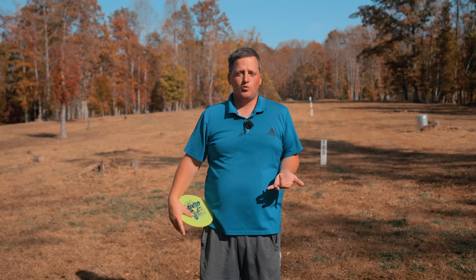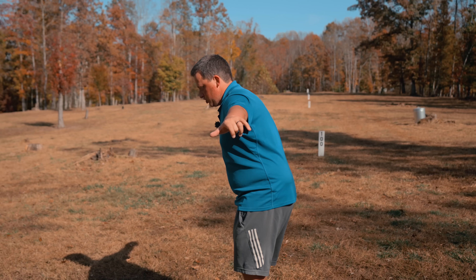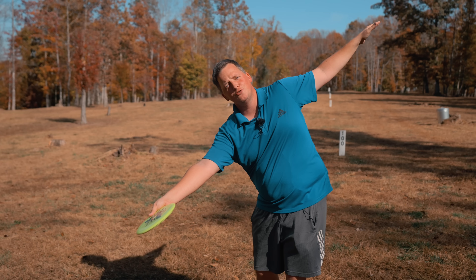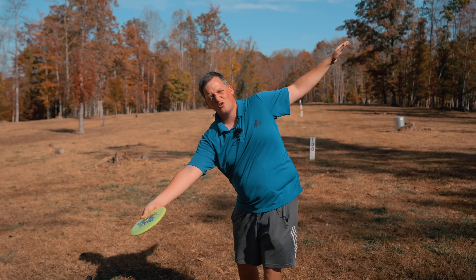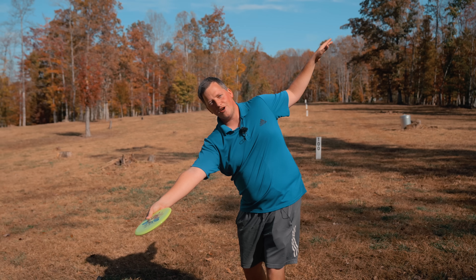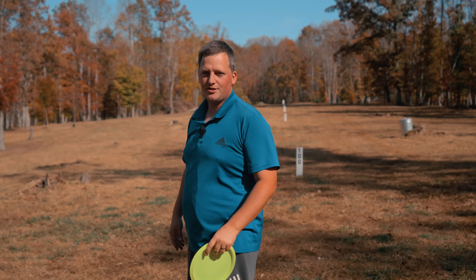What we want to learn how to do is we want to tilt it. And if I tilt the swing plane here at the waist, and then I do this Twirlybird, it looks very similar to Niklas. Shout out to all you Finland peeps out there.